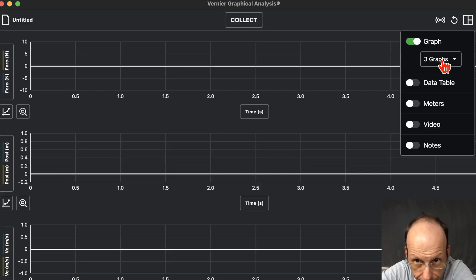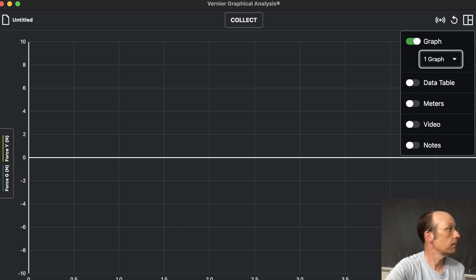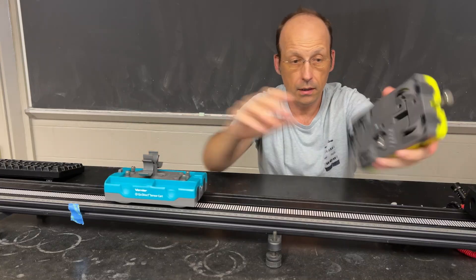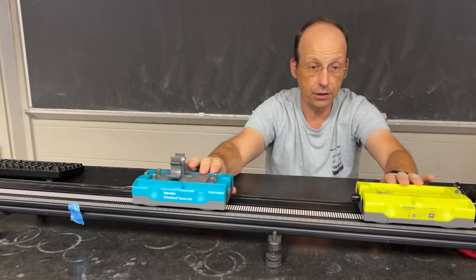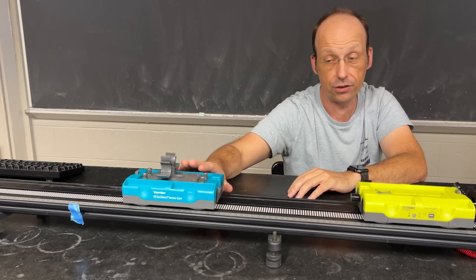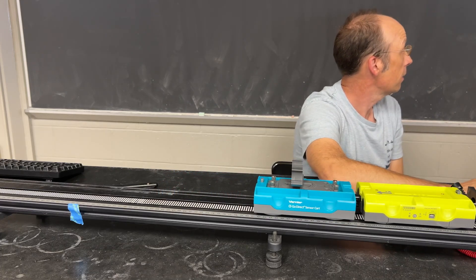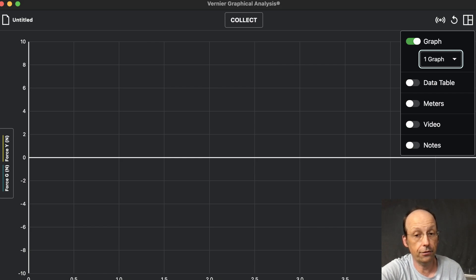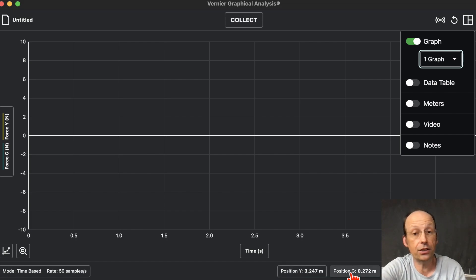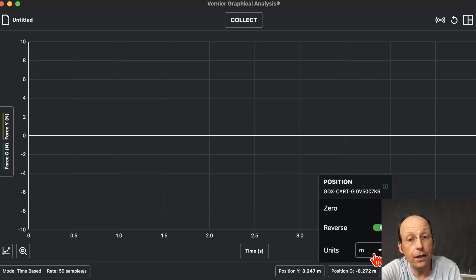I'll change the display to one graph and plot the velocities of both carts. Here's the collision I'm going to make — let's switch to the camera. I have my two carts, and I want them to collide. They're both measuring positive in different directions, so I need to reverse the direction for the green cart. I click Position Green down here, then click Reverse — so it's going to be reversed. Now I'll plot velocity as a function of time for both carts.